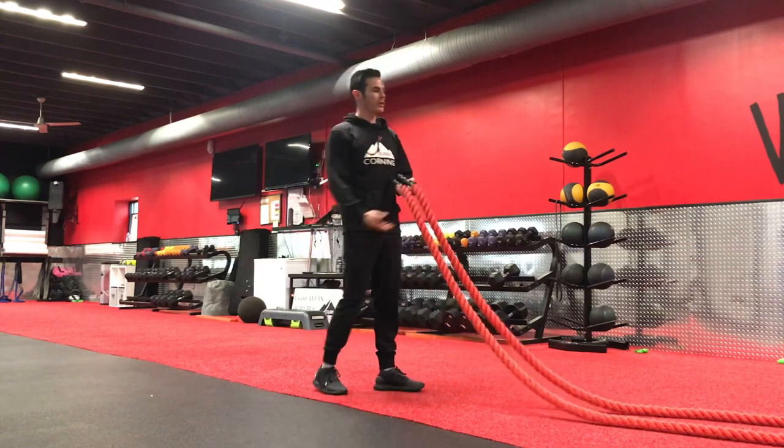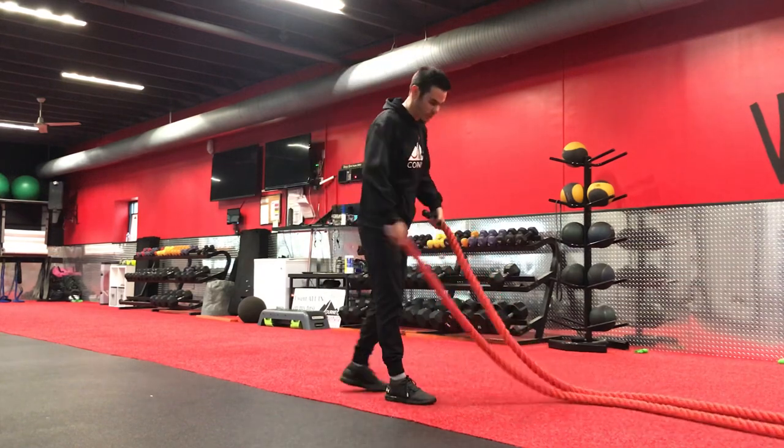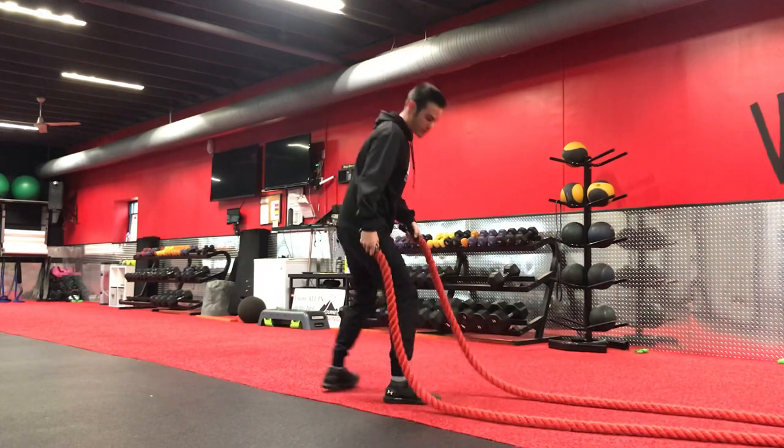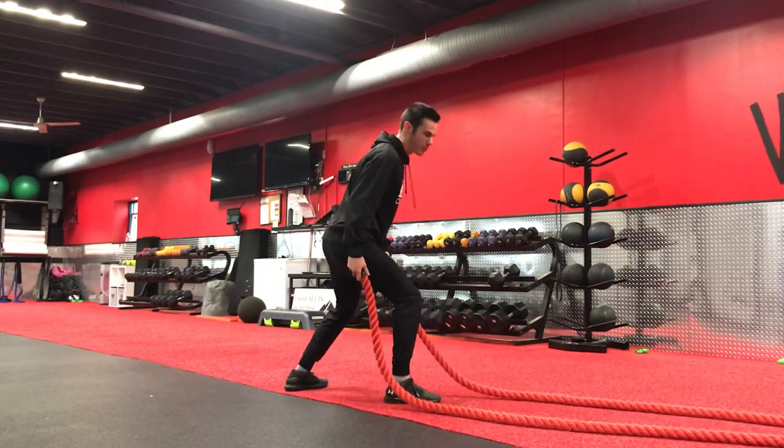What's going on team? A new battle rope exercise is called switch feet shakes. The ropes are going to be out to the side. You're starting from a split stance — one leg's forward, one leg's back.